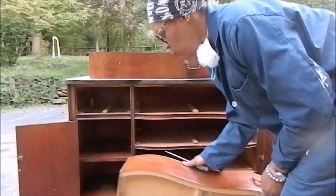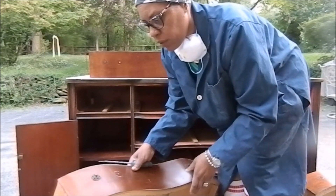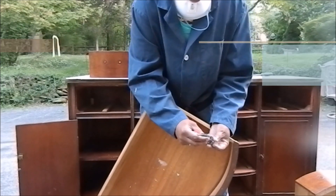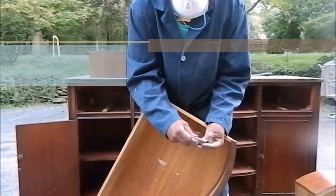What I'm going to do right now is remove all the hardware so I can give it a light sanding. I'm going to put the screws here so I don't lose any of my pieces. I'm already missing enough.